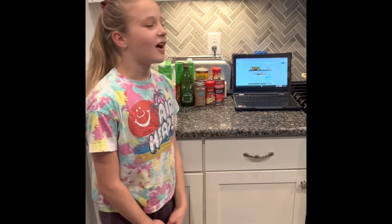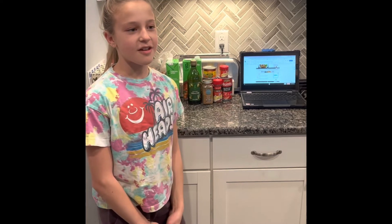Today we're making black bean taco soup. Are we changing anything? Yes, it doesn't say to add any meat but we're gonna add chicken.